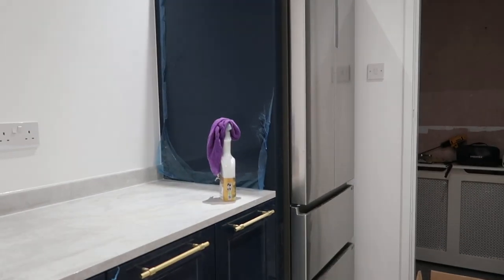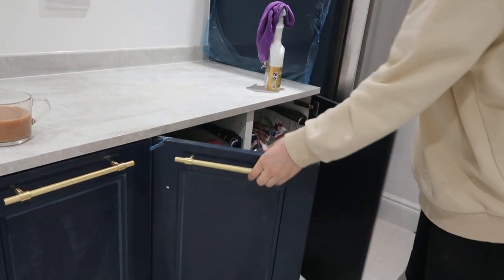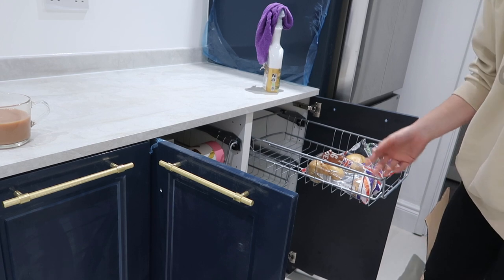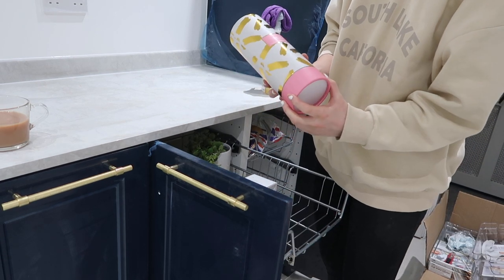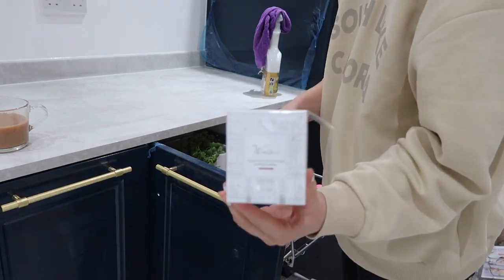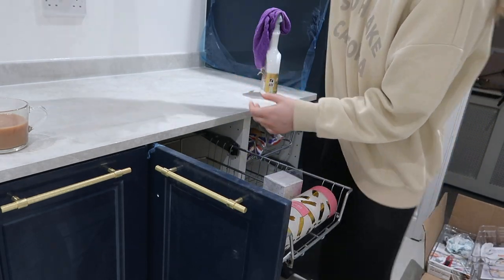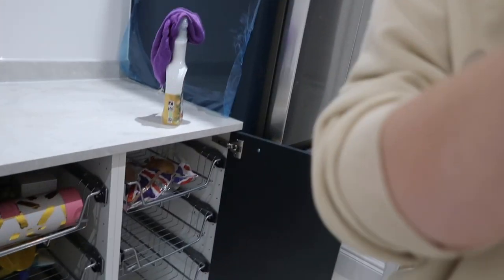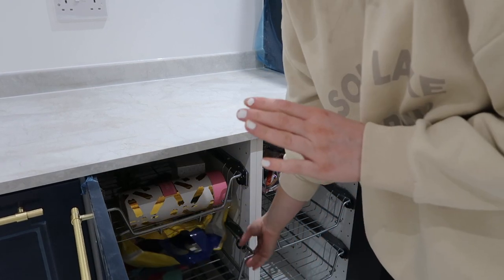So in these cupboards here, we've got the wire drawers which we're going to have fruit and veg on — things I don't keep in the fridge. At the moment I've just got some little decoration bits: a little scented pineapple diffuser, a White Company candle in the scent Winter that I got for Christmas, and a little plant I thought might look cute on the shelf. In this middle drawer we've just got our bags, but I want a better way of storing those so we'll look to reorganise everything.